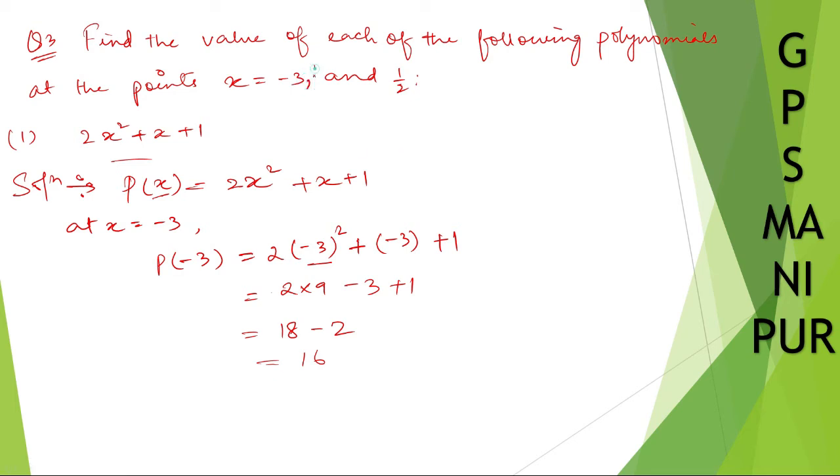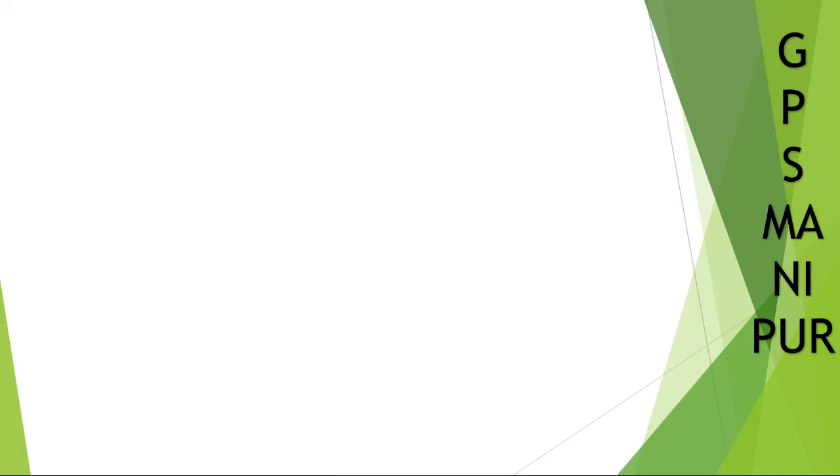Sorry, I missed something — there is also the point x equal to 0. So let me put in x equal to 0. P of 0 will be equal to 2 into 0 squared plus 0 plus 1. 2 into 0 is 0, plus 0 plus 1, which equals 1. So at x equal to 0, p of 0 is 1.